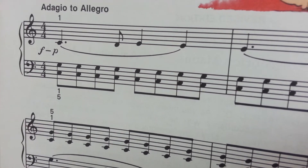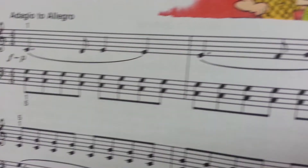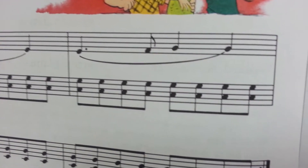Four, five, six, seven, eight — first measure. Here's the next measure.